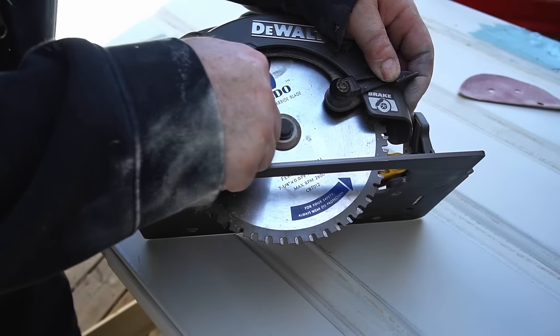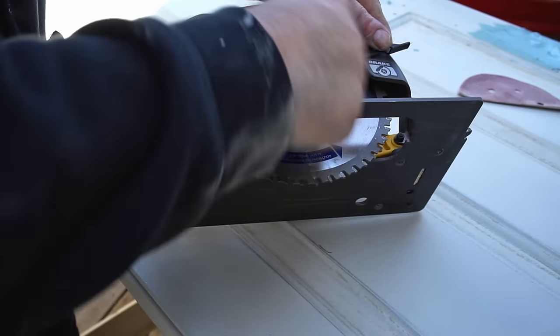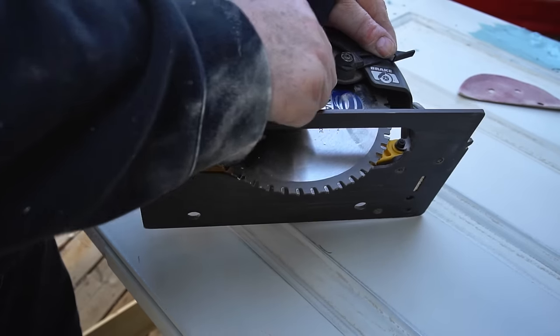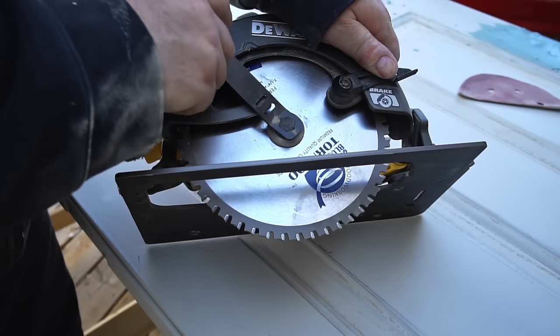I'm replacing the door in my workshop, and the one that I have to work with is about a half inch too long, so I need to cut it off. I thought I would make a quick video showing how I do that.